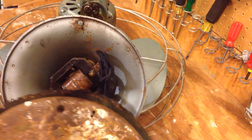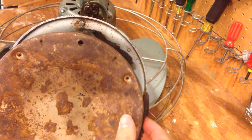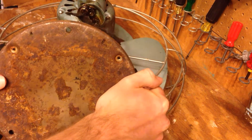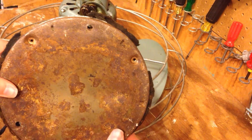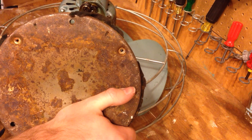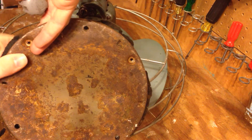Getting the base back on is always interesting because the holes are not evenly spaced, so it has to go on a certain way. It would probably help if we had more proper screws to use with this, but I don't for the moment. I'm going to pause this video.